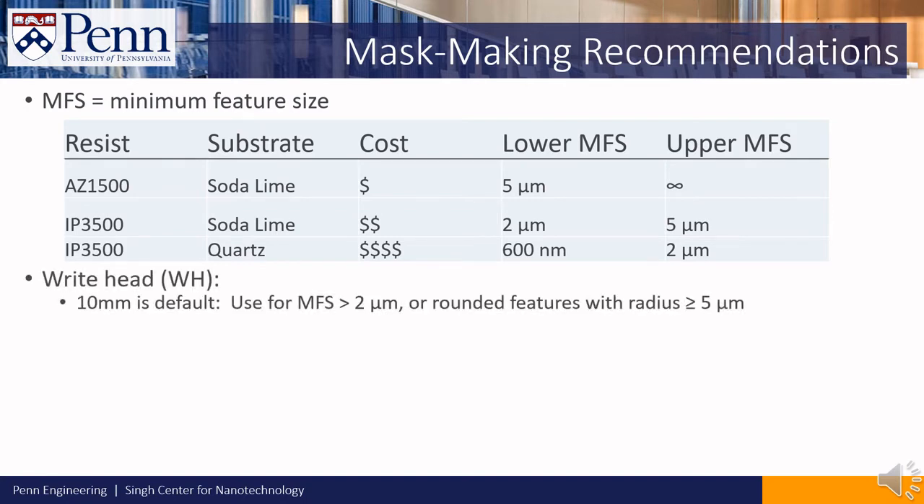We also have the following recommendations for the write head. The 10mm write head is the default write head for the tool. This write head can handle minimum feature sizes of 2 microns, or rounded features with a radius of greater than 5 microns.